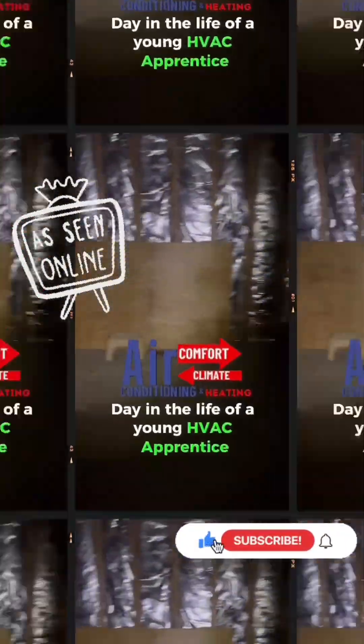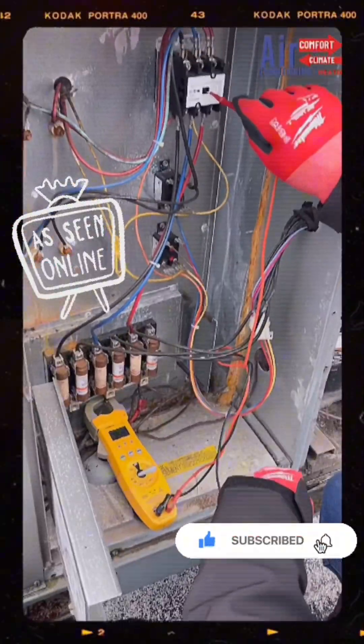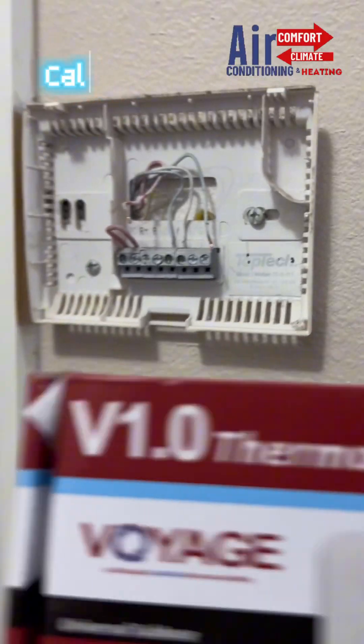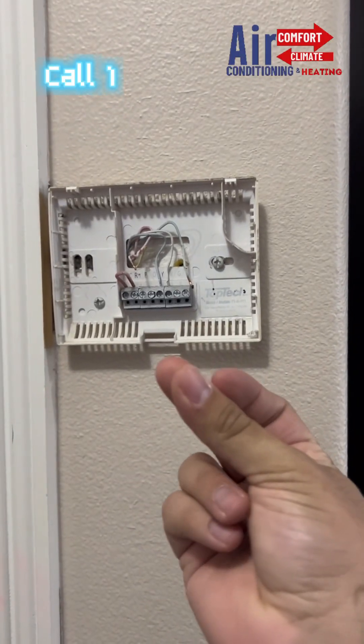Day in the life of a young HVAC apprentice. Stopping by the supply house to get some parts. First call's a thermostat swap out — boom.